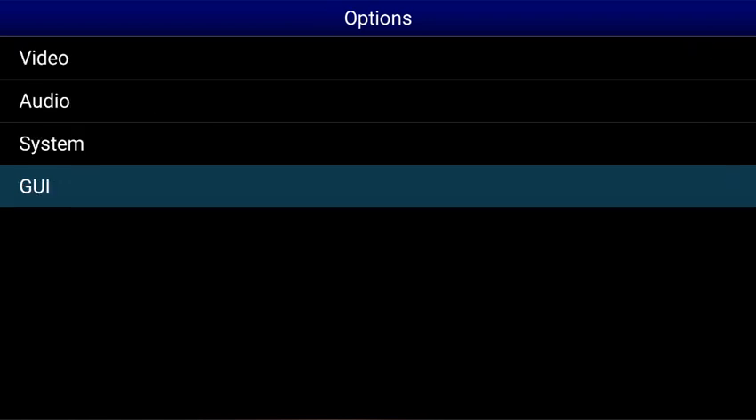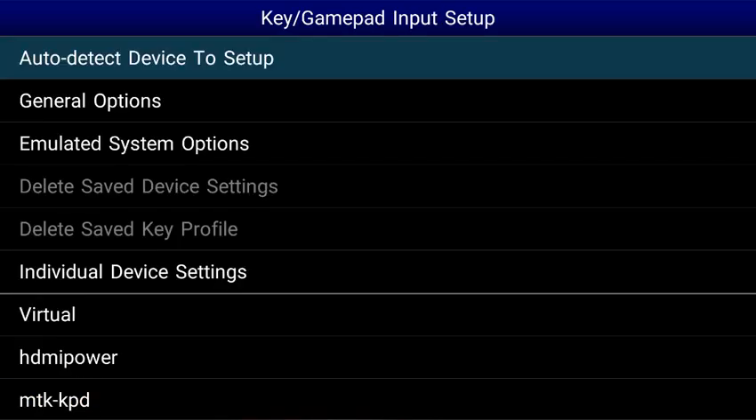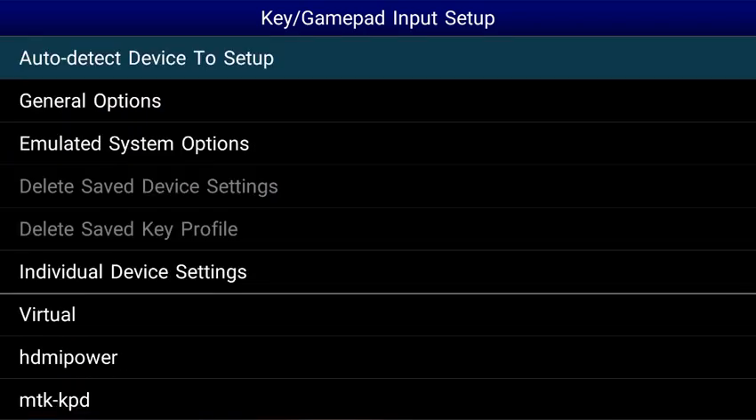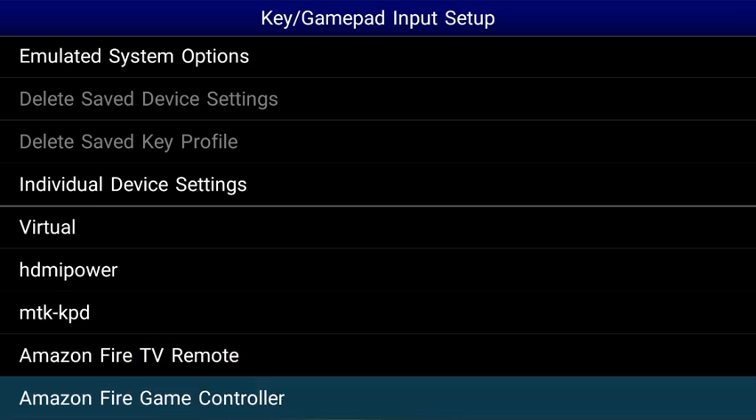Let's go back and go to Key, Gamepad, Input, Setup. Now I'm using an Amazon Fire TV controller. You can use a regular Bluetooth controller. You'll need to go down and find your device in the list here. Mine is the Amazon Fire TV Fire Game Controller, so I'm going to select that. Yours may be branded or have some numbers, but you should be able to find it. So let's select our controller.